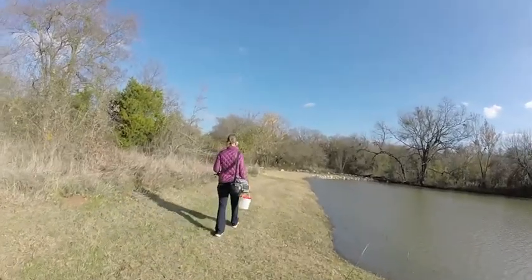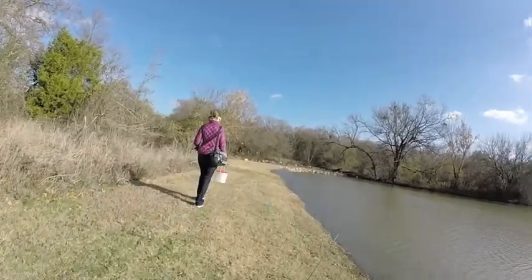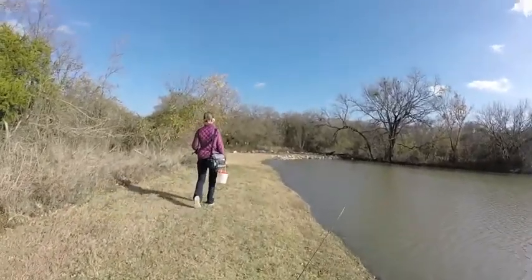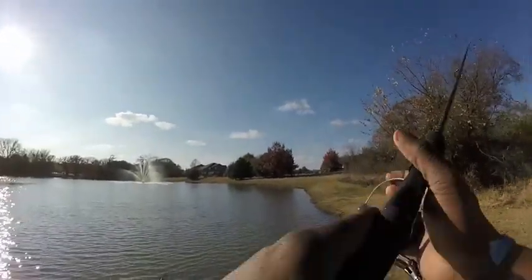We're not looking for anything massive, just trying to get a few bluegills — anywhere from 5 to 3 feet long. They don't make them that long. I'm going to work this bank over here and see if there's anything.